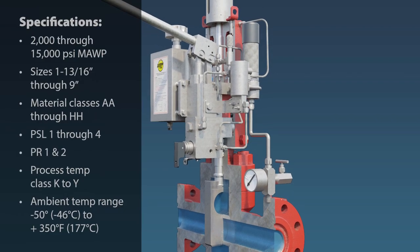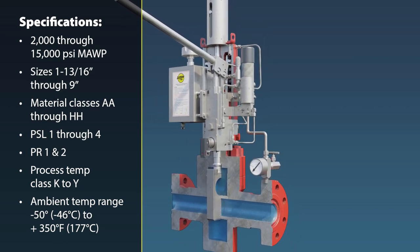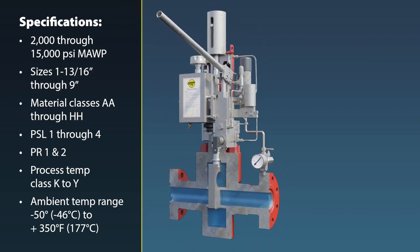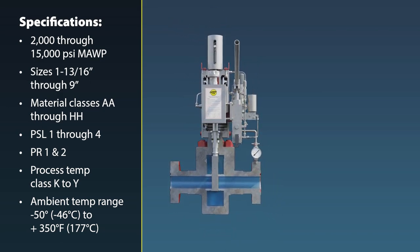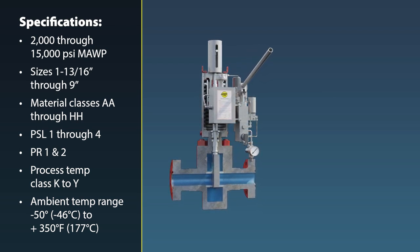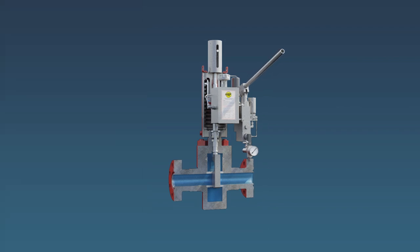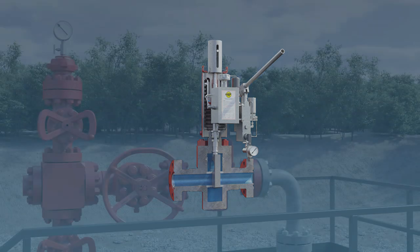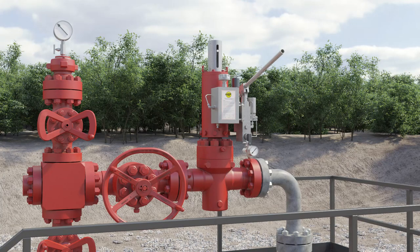Each Streamflow self-contained hydraulic SSV actuation system is mounted and tested on a Streamflow API 6A gate valve. This ensures a responsive single source for system design, quotations, order fulfillment, expediting, spare parts, service, technical assistance, and warranty, as well as complete system compatibility. It also guarantees a common standard of quality with compliance to the latest industry operational and safety standards as a fully assembled, tested, and certified Streamflow product.